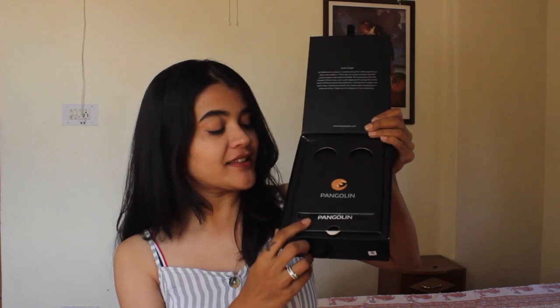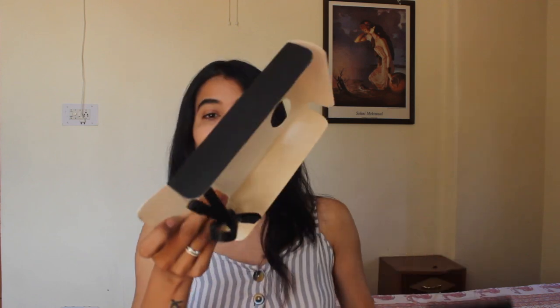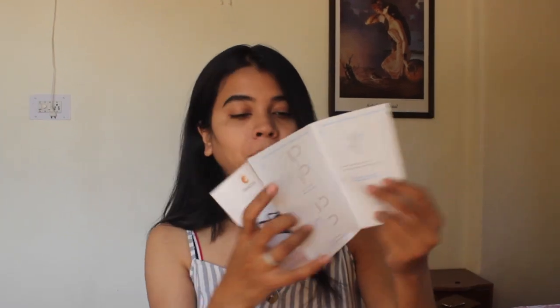Once you open this you'll find this thing, and then you pull it and you get a strap — so you can tie it from the neck and around it. This is going to be very useful for me because I travel so often; currently I am in Himachal. There's also nice branding on it, very handy. Then we have a booklet as well.